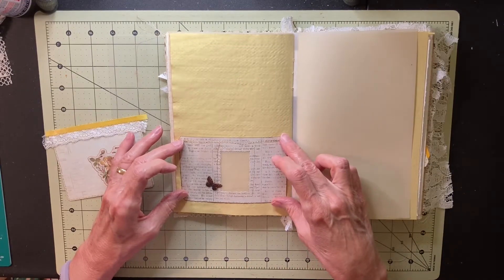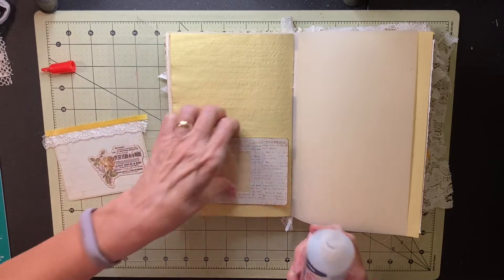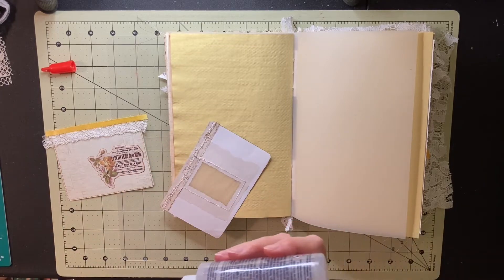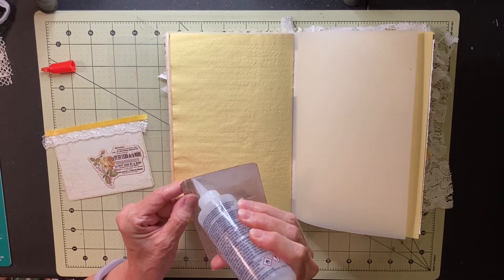I'm going to put this here. I couldn't decide, so I just decided it's going here. Hopefully I'll work it here — got to start somewhere. This book doesn't have much in it already, so it needs some starting points, and I'm just putting this down with some Fabri-Tac.